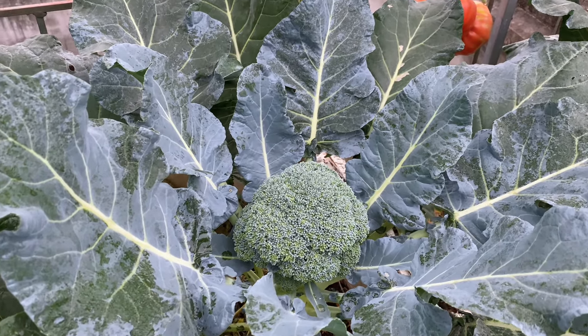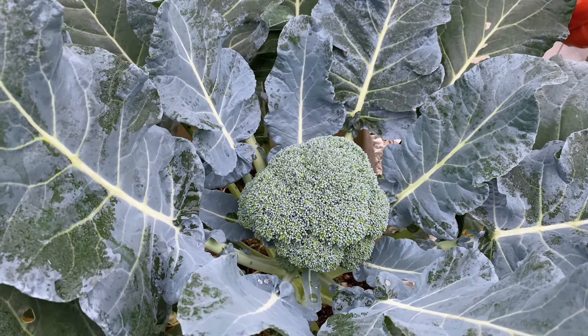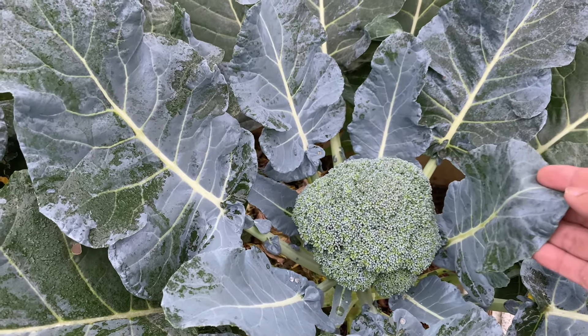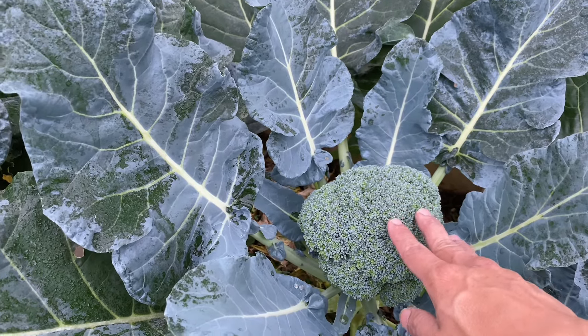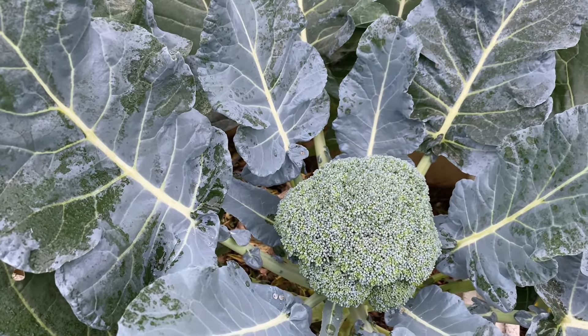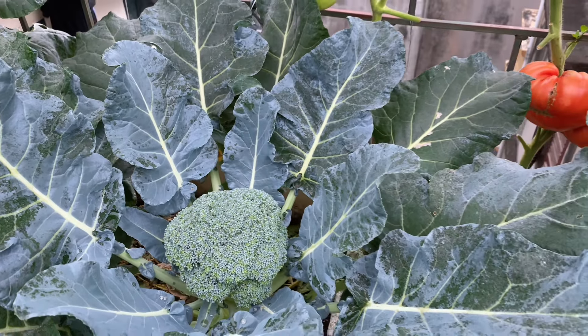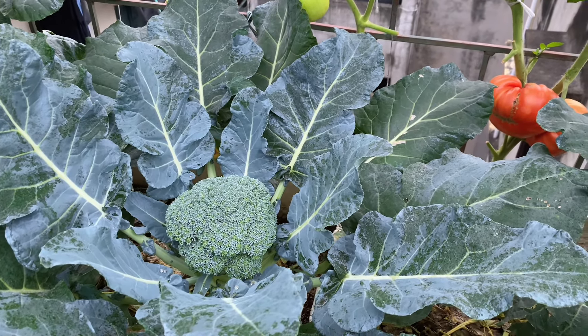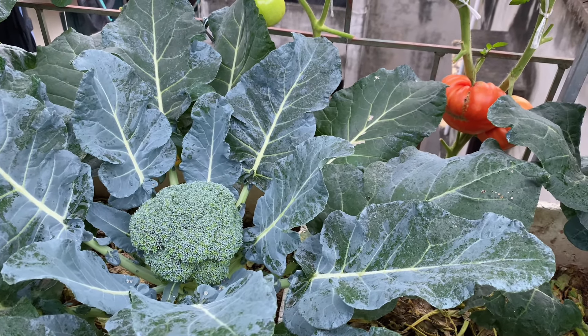Mình cũng phun phòng luôn cho cả súp lơ. Bình thường mà súp lơ bị sâu thì những cái lá này và cả cái hoa lơ, sâu nó ăn bu kín ở trên mặt luôn. Nhưng đợt vừa rồi mình có phun sữa tươi lên cũng hạn chế được rất là nhiều. Còn có con nào thì mình bắt tay cũng rảnh tay.